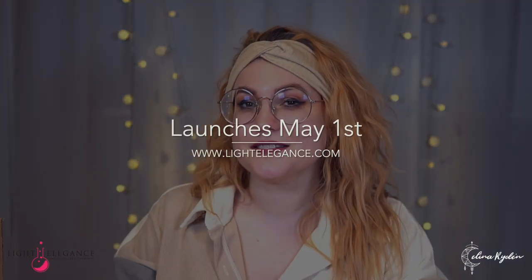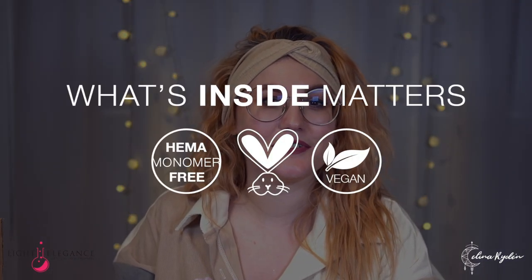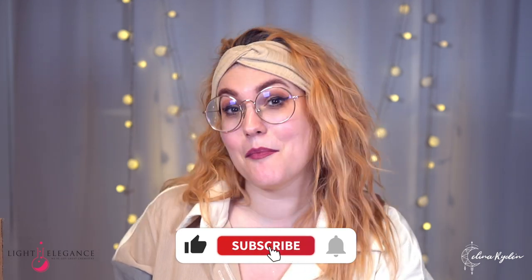You can get the summer collection at lightelegance.com or find your closest distributor there. Also don't forget that all Light Elegance products are HEMA free, nitro free, cruelty free, gluten free, and vegan — they do believe that what's inside matters. If you have not subscribed to my channel yet, go ahead and do that if you want to see more content with this collection, because that is coming up. Also check out the Light Elegance YouTube channel — they have so much great information. Thank you so much for watching, hope you're having a wonderful day. Thank you to Tesso, and I will see you back here very soon.